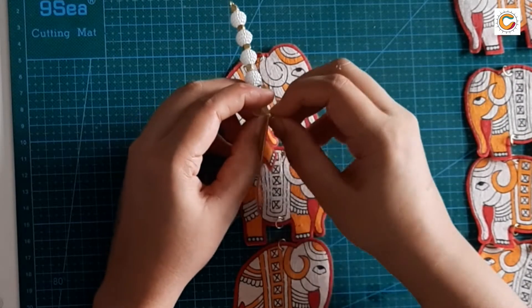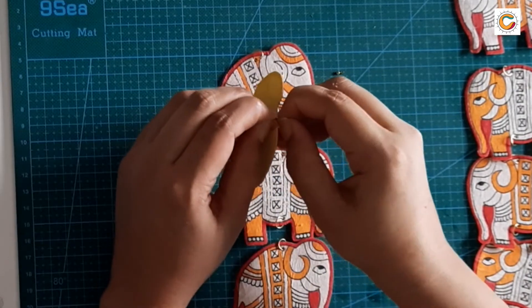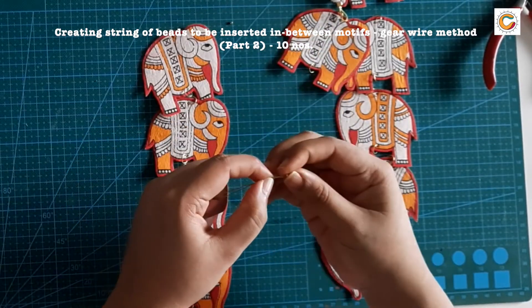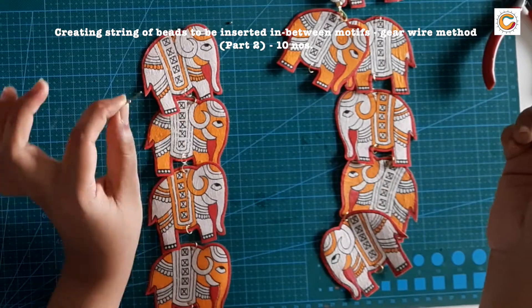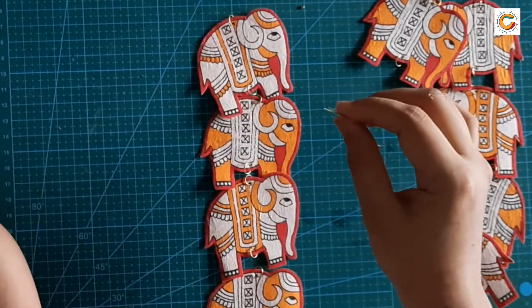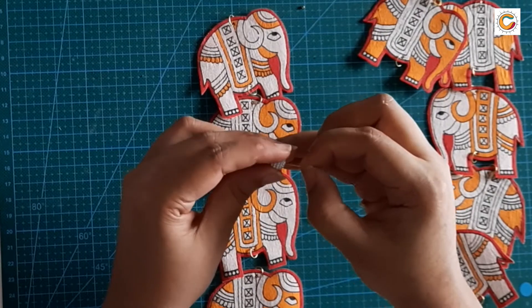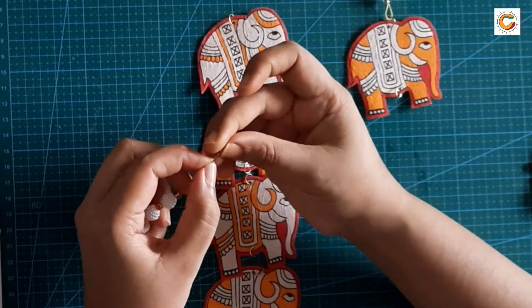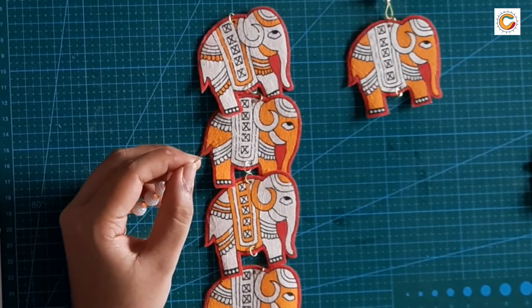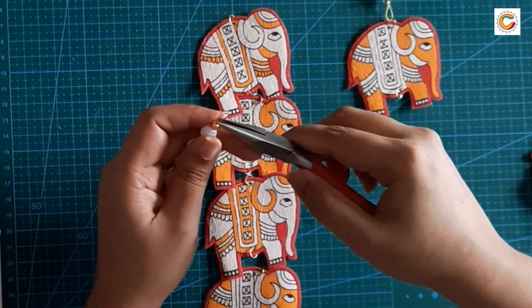You can use the jewelry ring inserted previously through the gear wire to fix it. Take gear wire measuring 20 centimeters, fold it as seen, and insert a gear lock leaving 1 centimeter space at the top, then lock it. This is for the center portion that is going to come between the motifs. After the gear lock, insert beads measuring up to 5 to 6 centimeters, then insert a gear lock and fold the gear wire into the gear lock and lock it.